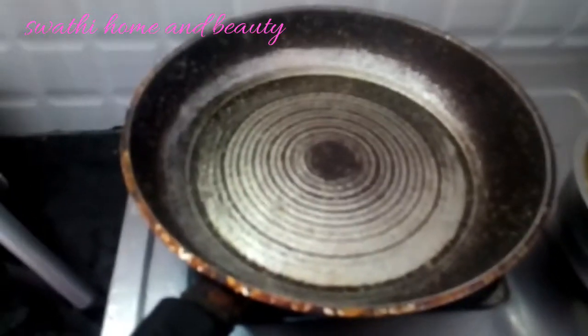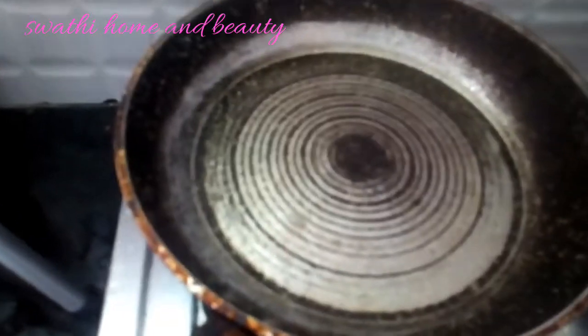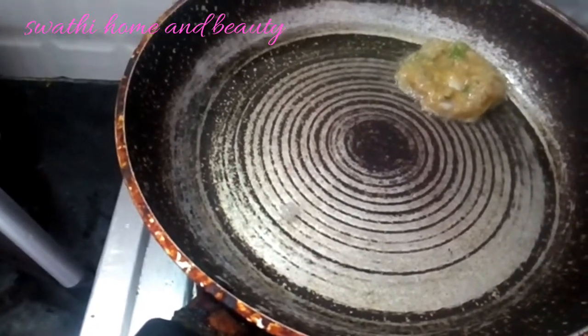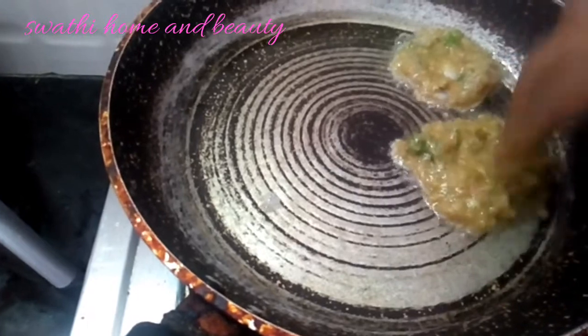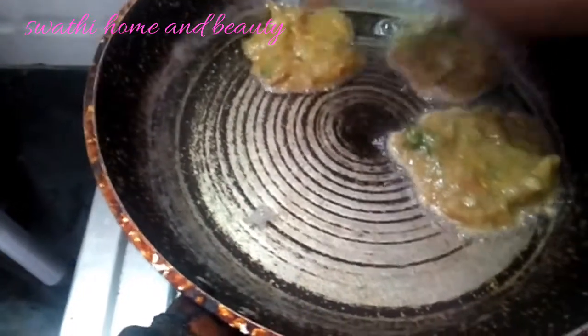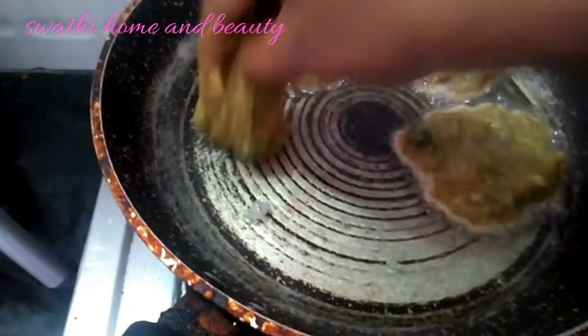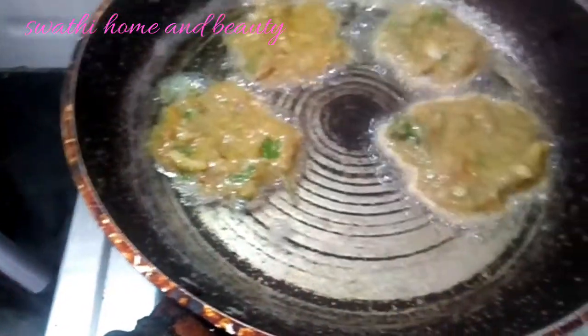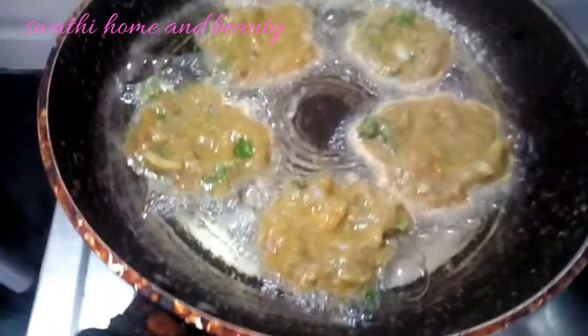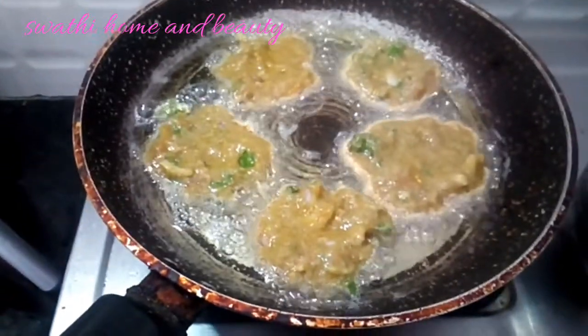Add 1 spoon of garlic, then mix all the ingredients. I will fry it with 5-6 spoons of oil. Fry it with a little bit of oil.